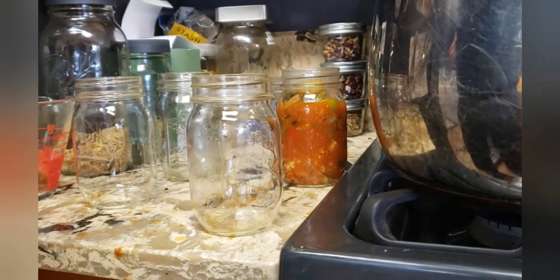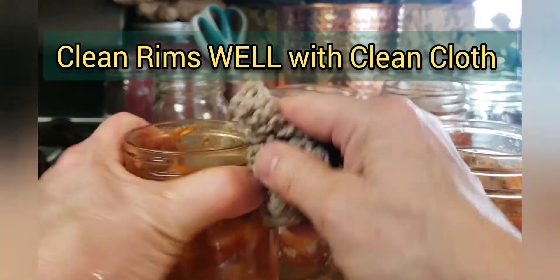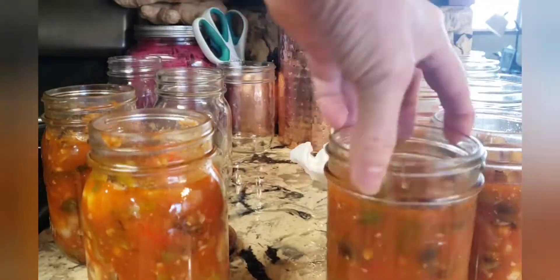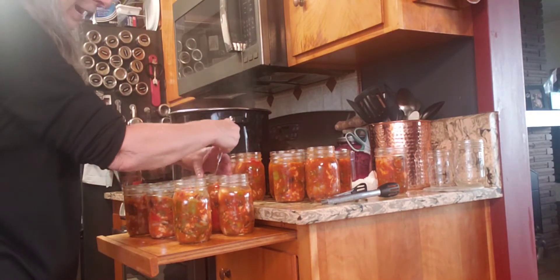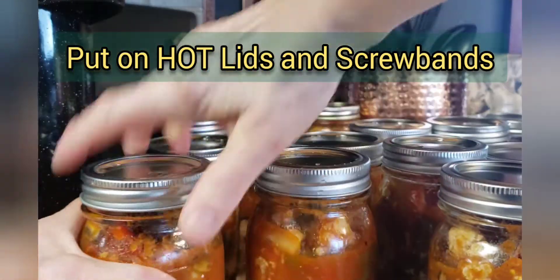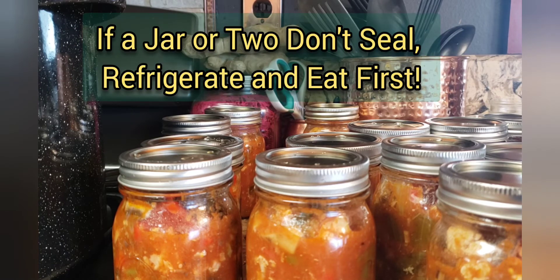You want to fill your hot jars with your hot antipasto to within about an inch from the top of the glass. Take a nice clean cloth and wipe the rims and edges of your jars. Take a knife and go around the edges of the jar to make sure you're getting all the air bubbles out. Then put on your lids and screw bands — put those screw bands on firmly tight. Then let these sit until absolutely completely cooled. I usually let them sit for 24 hours before I touch them. Then check for a seal and store them.